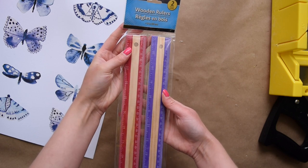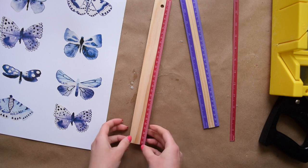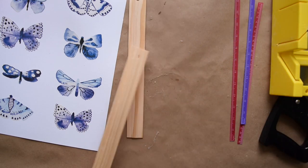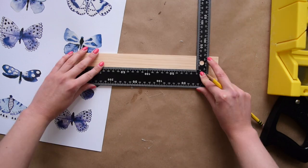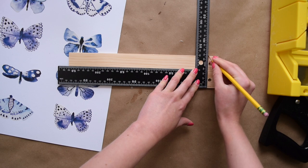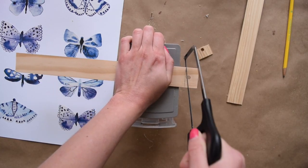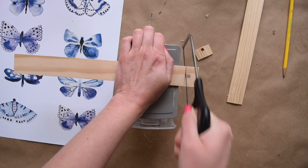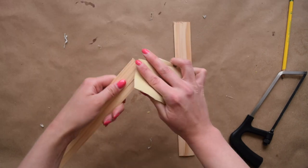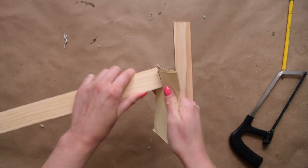Next we're going to be using these Dollar Tree wood rulers to turn them into a DIY poster hanger. You can easily remove the stickers off of the surface of these rulers, which is awesome for crafting. I used my Dollar Tree square to create a straight line where I could use my hacksaw to cut off the little end that has the hole on it. I also made sure to give these wood pieces a little bit of a sand to get off any of the rough spots.